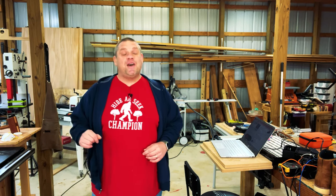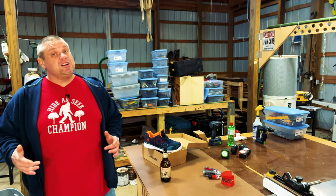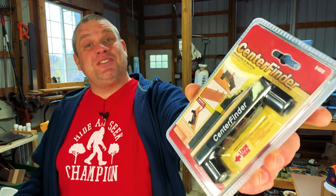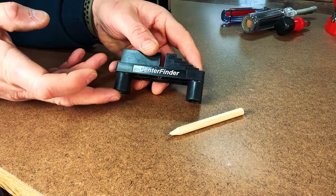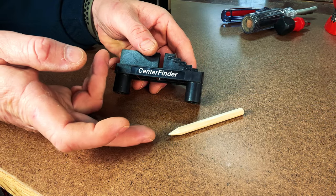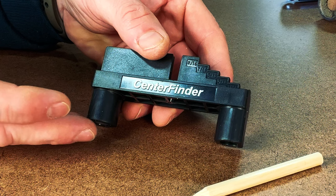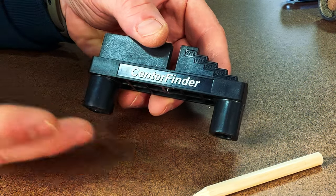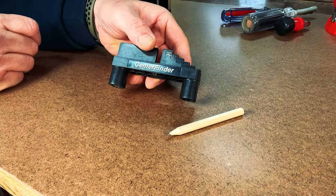Our next tool is made by a manufacturer that makes a lot of appearances on this channel — and that's because for woodworkers, this brand provides a lot of value for the money. I am not sponsored by them. You may have guessed it: this tool is made by Miles Craft. This is the Miles Craft Center Finder. It comes with the center finder itself along with a number two pencil. Looking at the design, you can see how the center finding works — it's got two posts that cradle your wood. Let's go scribe some lines.